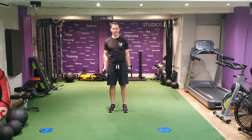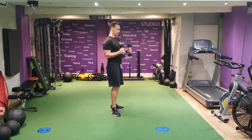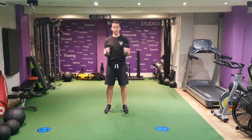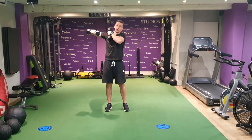90 degree lateral raises. From here you're going to bend your elbows at 90 degrees, elbows by your sides, keep the weight separate. What we're going to do is raise the elbows out to the side so you draw a straight line from your wrist, elbow and shoulder.